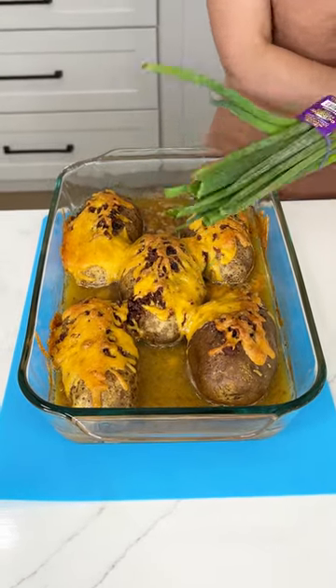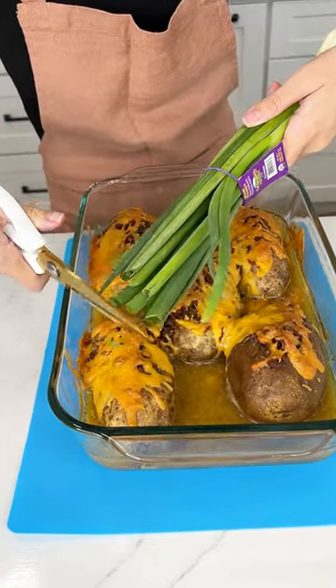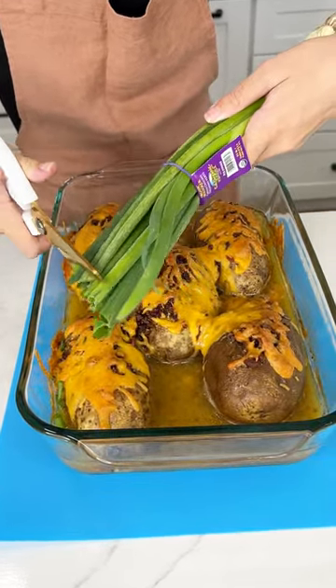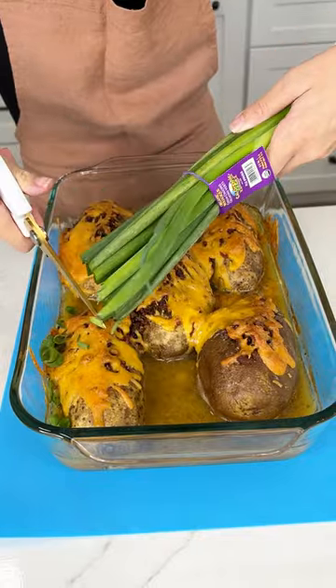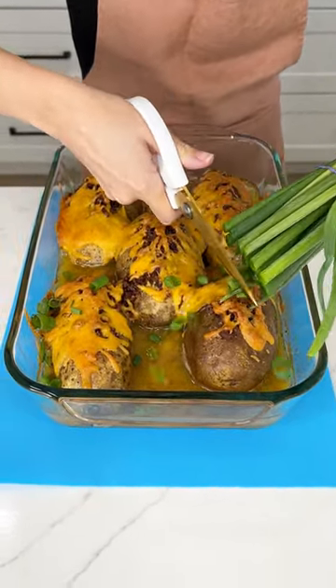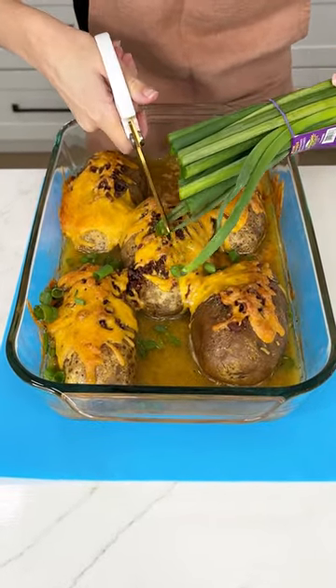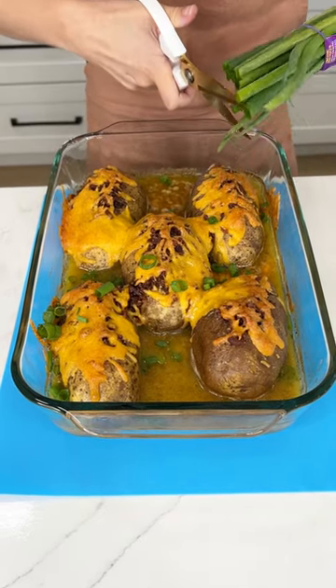To go with all those flavors, I have some green onions here — some chives would work as well, but they were all out at the store. So just come on, get a good amount of green onions on there. Maybe put some sour cream first so it actually sticks to the potato, but as long as the flavor is there, that's all that matters. These look so delicious.